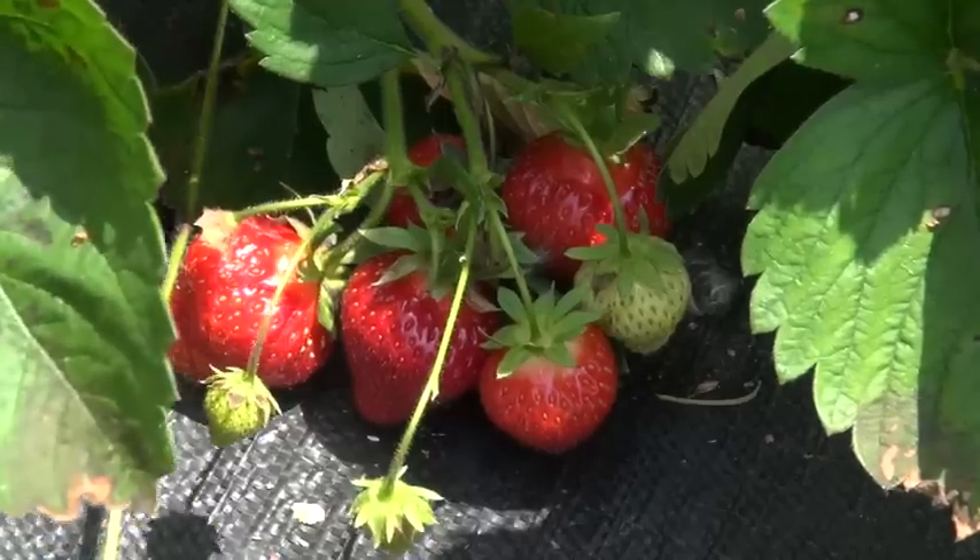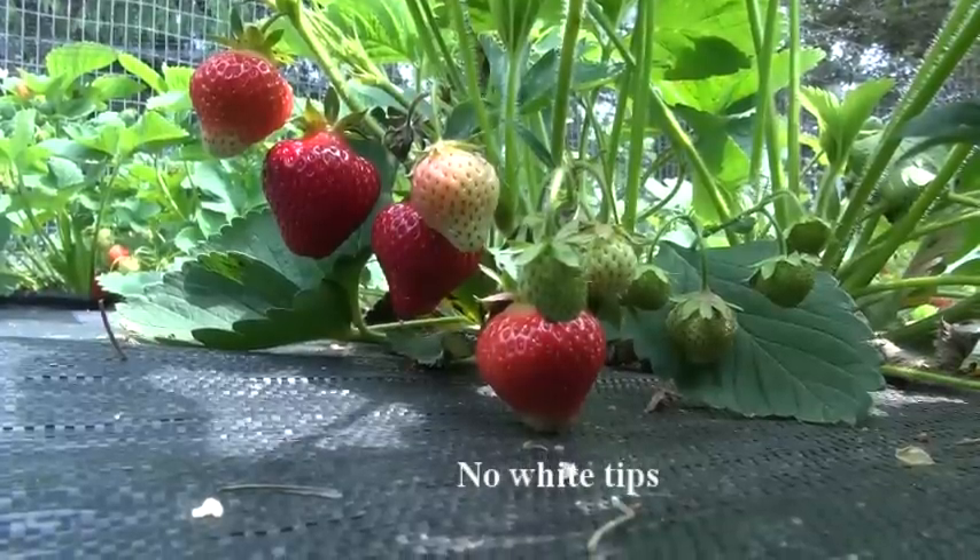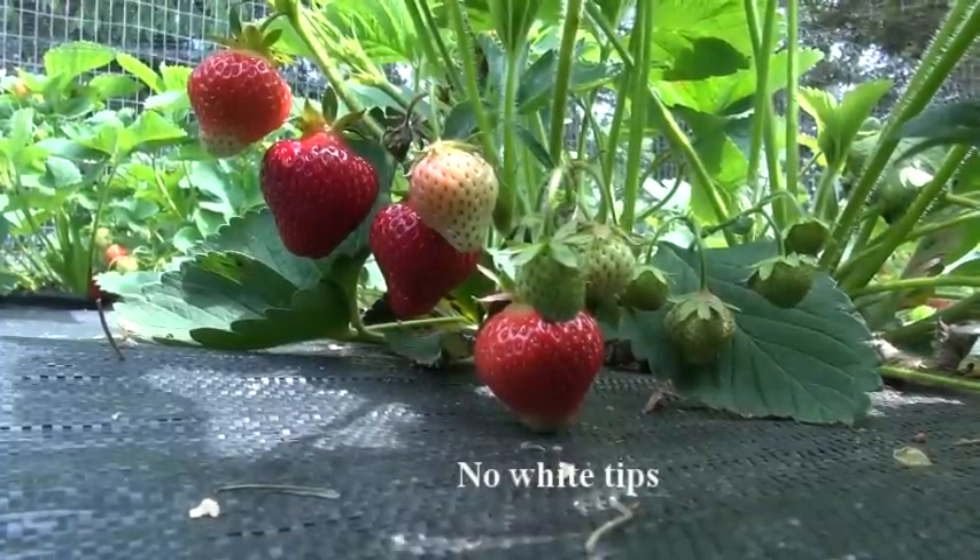Now, if you want the best flavor on your strawberries, you want to be sure that they're fully red. And once they turn fully red, leave them on the plants for about two more days for the best flavor development. You do not want to pick any berries that have white tips or white caps up around the top of the berry — those are not quite ready yet.